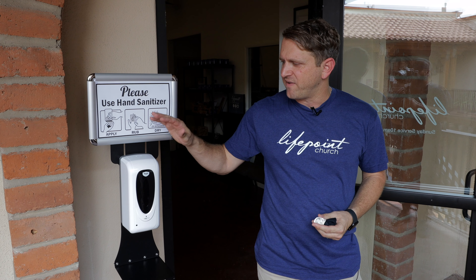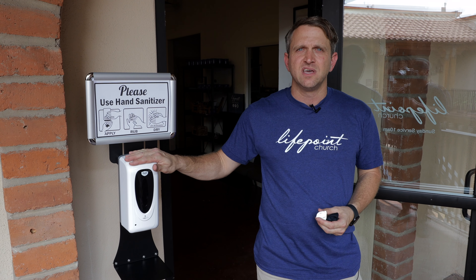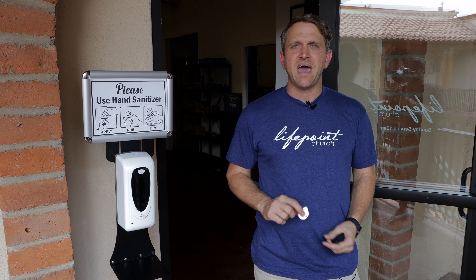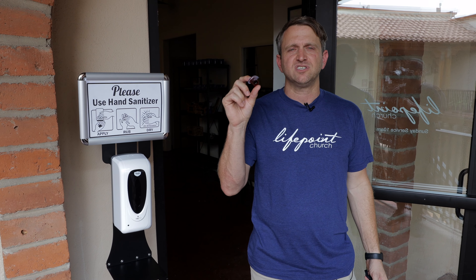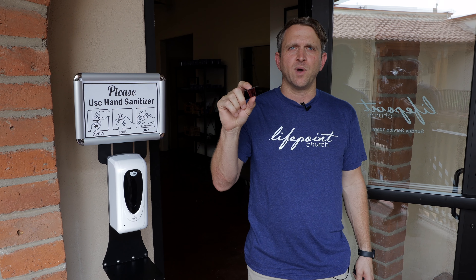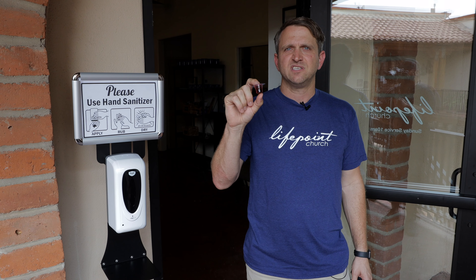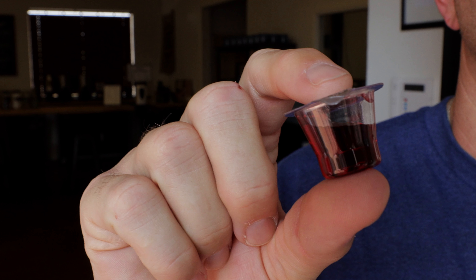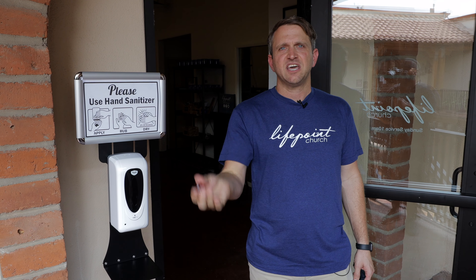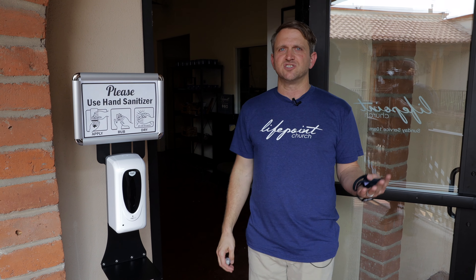We're going to do a number of other things as well. We'll have hand sanitizer stations throughout, and in between services we're going to be sanitizing the facility. Also on your first Sunday back, we're going to be offering communion in a way we feel is much safer. We're going to be asking everybody on your way in to grab one of these pre-packed communion cups and wafers so that we can partake in communion together.